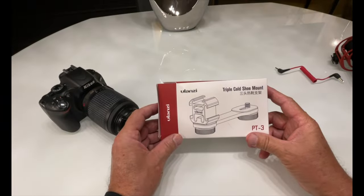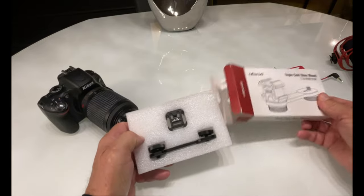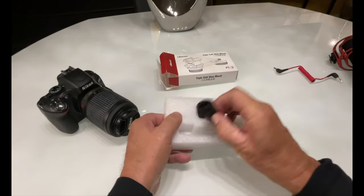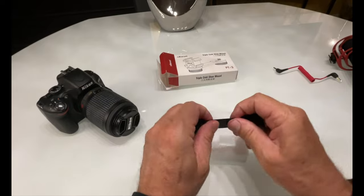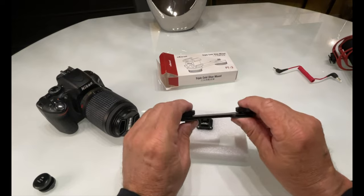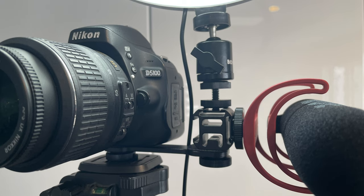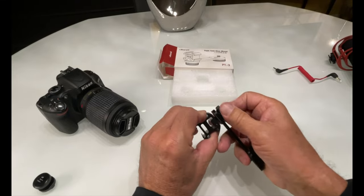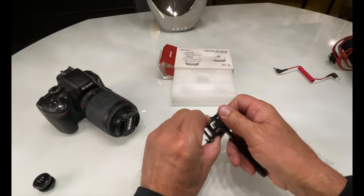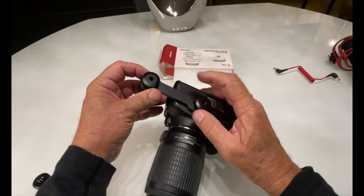So here we have the Ulanzi triple cold shoe mount. It comes in this nice box and when you pull it out, you really notice how solid a piece of metal this is. It's not plastic, because you definitely don't want this mounted to your camera on a tripod made of flimsy plastic. It's extremely well built. You just attach the triple shoe mount here, and here.